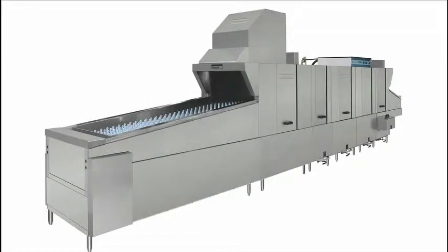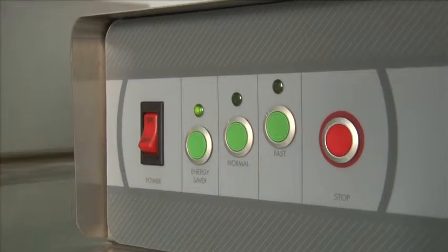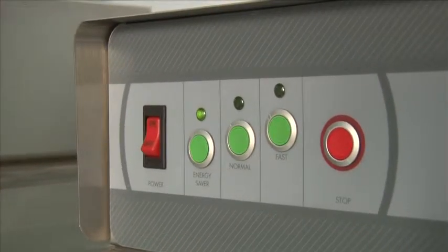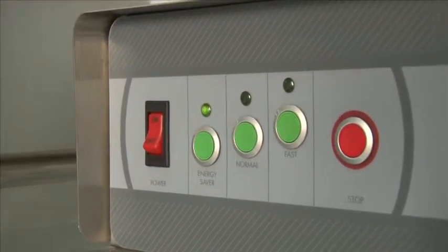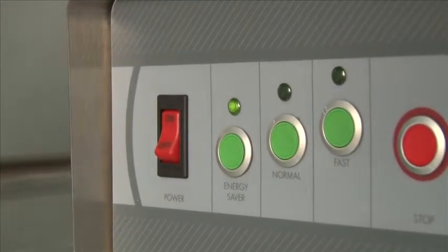Before you turn the machine on, make sure all drains are closed, screens and wash arms are back in place. When you're ready to turn on the machine, flip the red rocker switch to on. The machine will automatically start to fill up, and once it's full, it'll start to heat up and in 15 to 20 minutes it'll be ready to use.